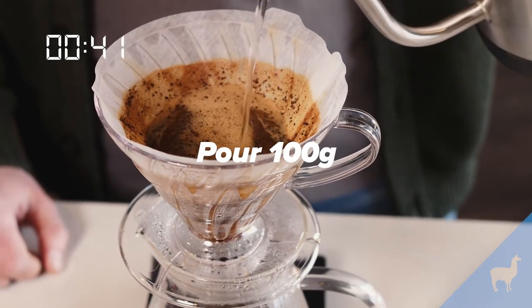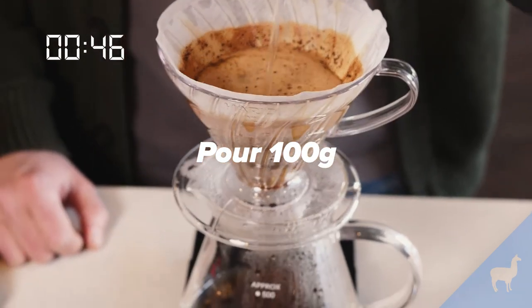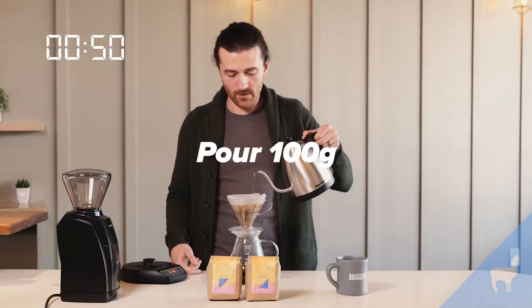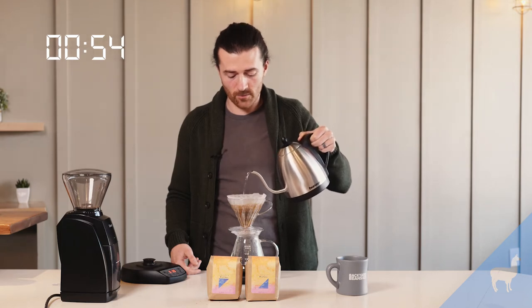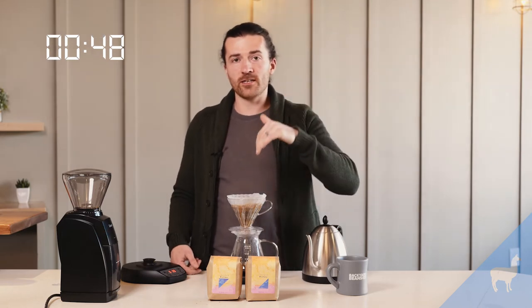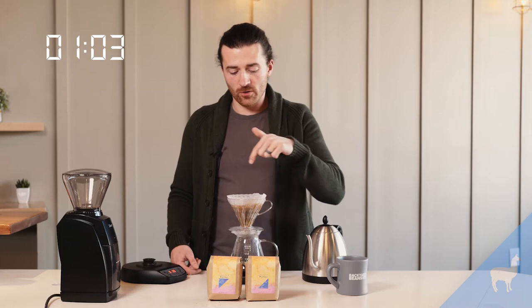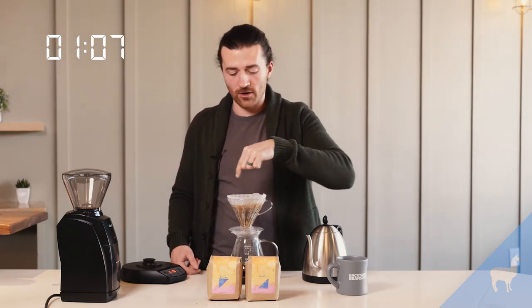At 40 seconds I'm going to add 100 grams of water, pouring a nice steady stream over the coffee, and once I get to 160 grams I'm going to stop pouring. You want to keep a nice steady stream coming out of your kettle because that will ensure even agitation throughout all the coffee bed.